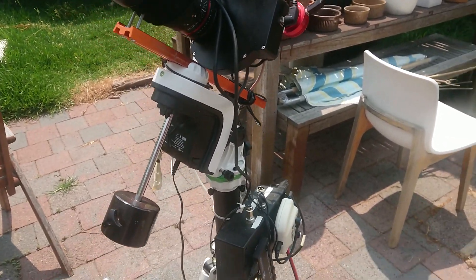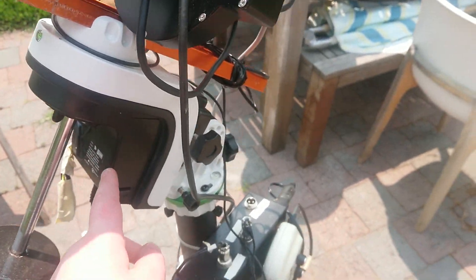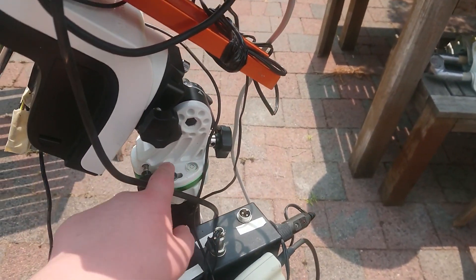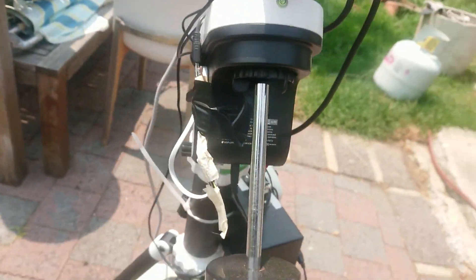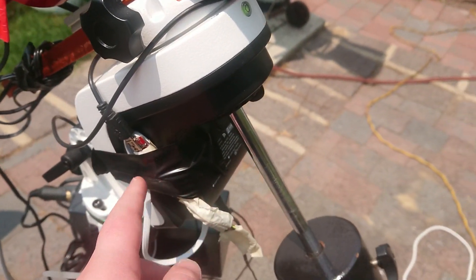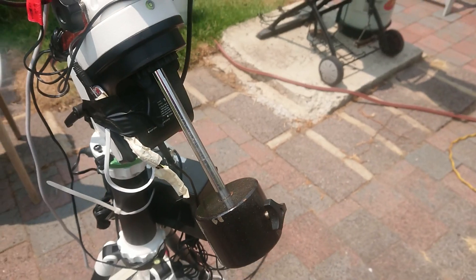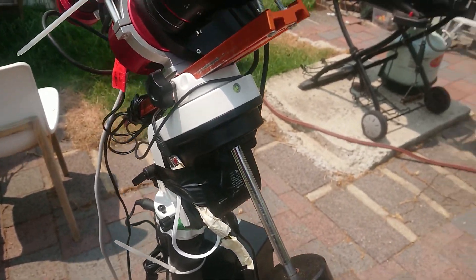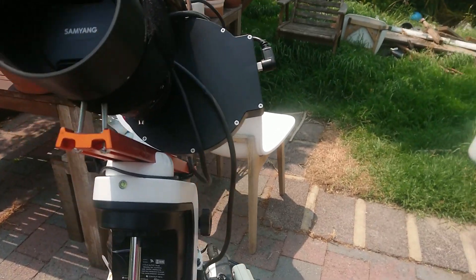It is a Skywatcher AZ-GTI on a Star Adventurer wedge, so it runs in equatorial mode. I made and soldered my own EQ mod cable, so it does indeed run with EQ mod and it guides fairly well as well. So that's the mount this is running on.